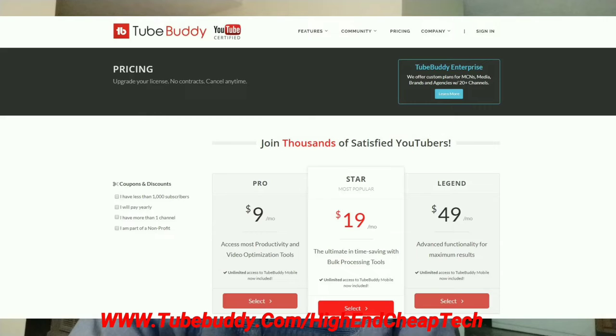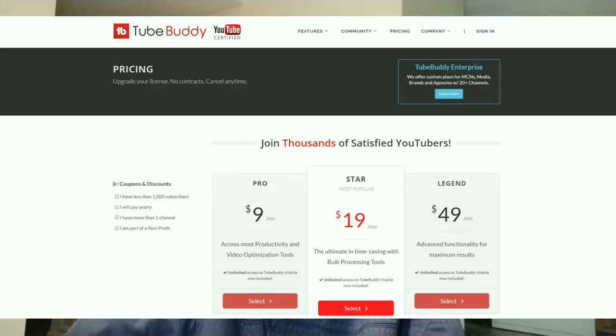As far as prices go, the price is coming up on the screen. If you get the free version, a lot of times they'll make you an offer. They made me an offer and I'm only paying $4.50 a month. Check it out at the link on the screen and at www.tubebuddy.com/high-end-cheap-tech. Now let's get back to that video.